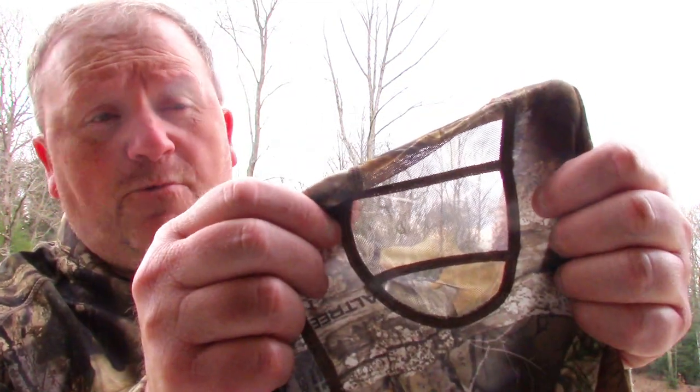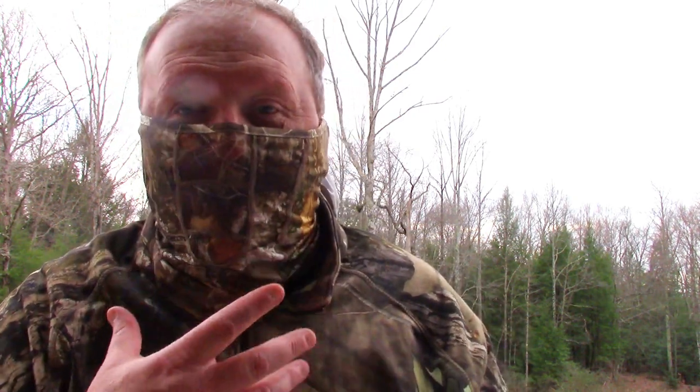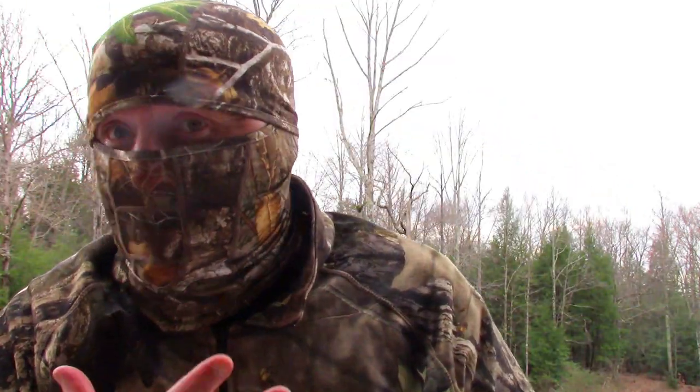First up guys, I want to show you this mask right here. You can see, just like Allen's mask, it's got the netting right here for good airflow when you've got the mask on. Also guys, you can see when I've got it on right here — I've got it as the gator mask right now, but in just a matter of seconds you can take the mask, pull it over, and be completely concealed for you guys that don't wear a hat in the field.